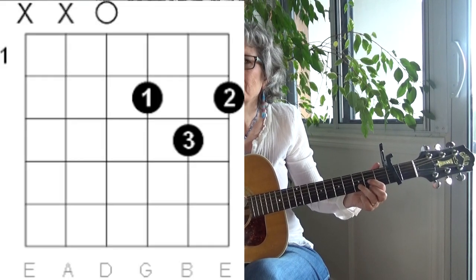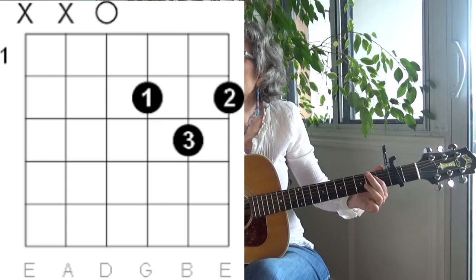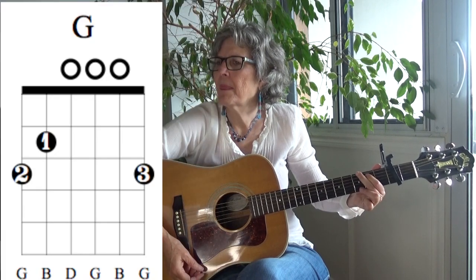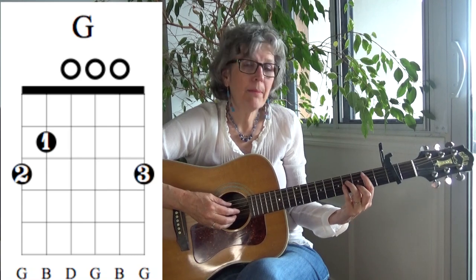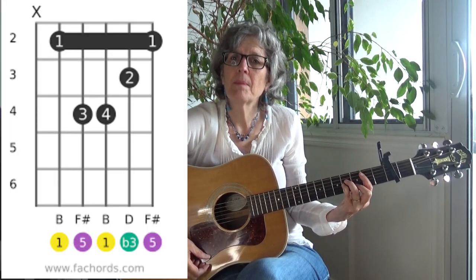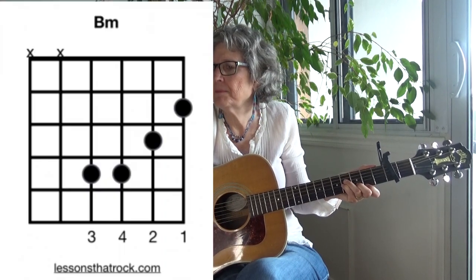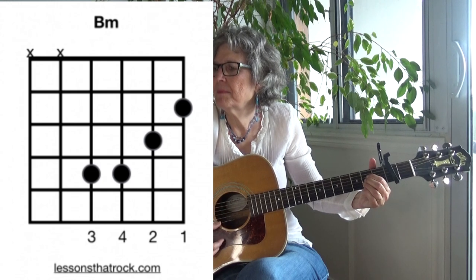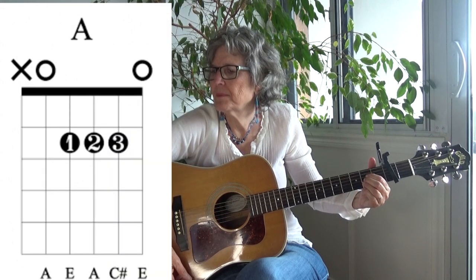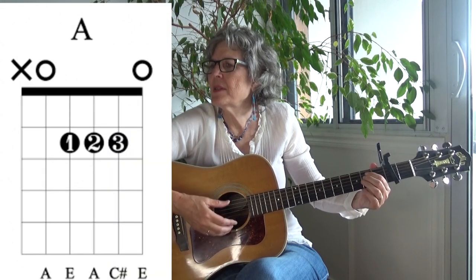Alright, here are the chords. There's a D, a G, a B minor — you could play a bar chord, or you could play this version. There's an A, and there's an E minor.